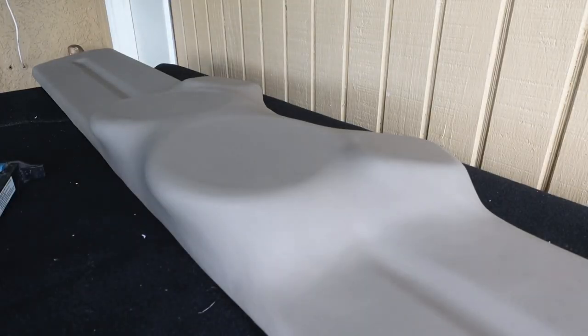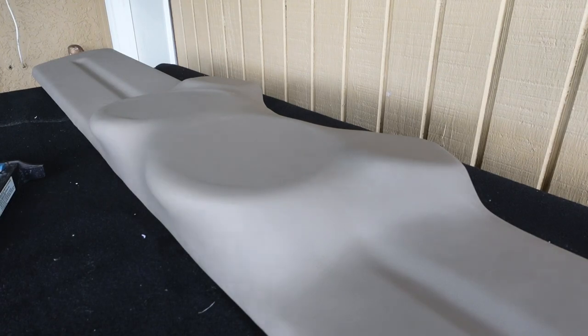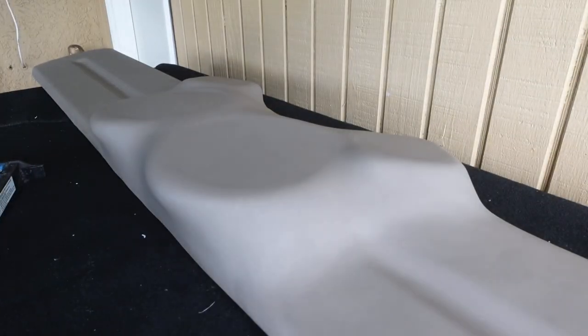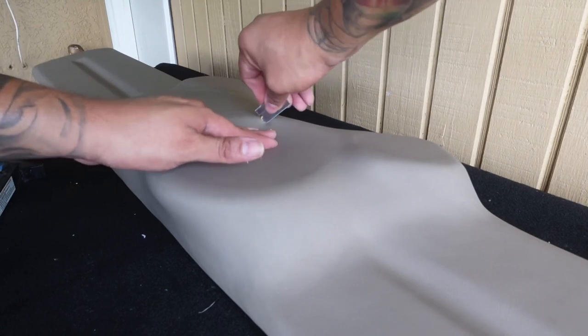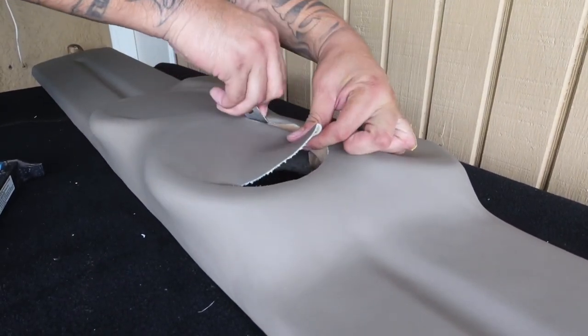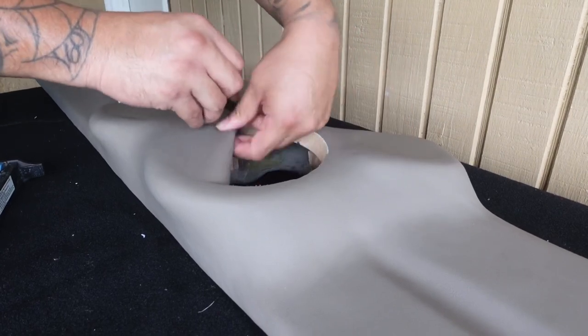Now it's just a matter of cutting these holes out and we're ready to rock and roll — this thing is done. I'm going to get a fresh blade so I have nice smooth cuts, push the vinyl down, and just have at it.